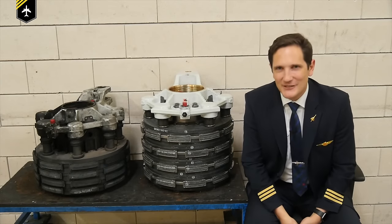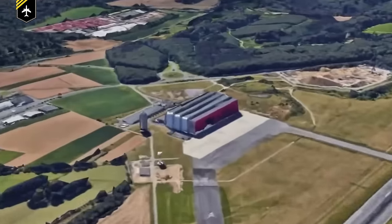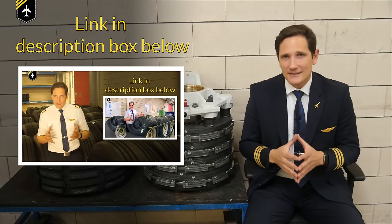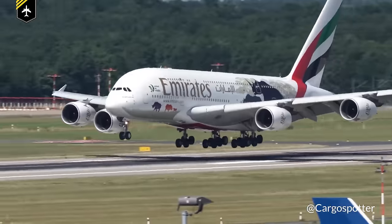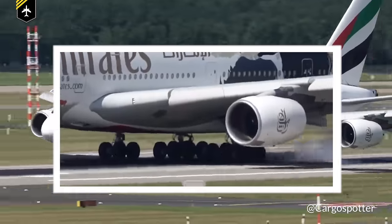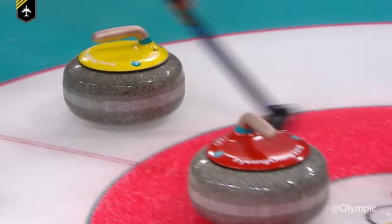Dear friends and followers, welcome back to my channel and once again lovely greetings from the brake shop here at Cargolooks. This is the follow-up to the anti-skid system video, as today we'll be talking about the auto brake system, how it works, and what the A380's brake system has to do with the winter sport curling. No brakes for this one, let's get started.